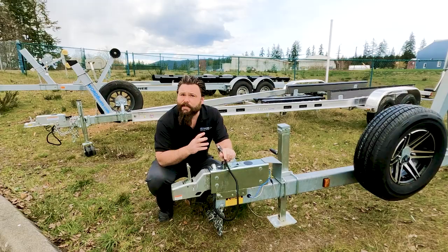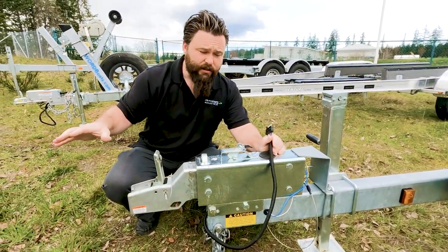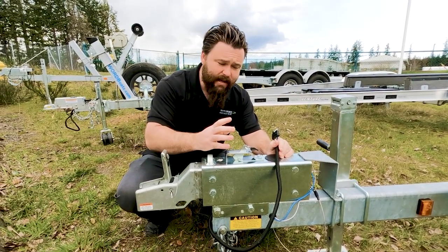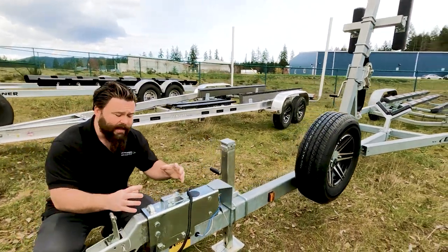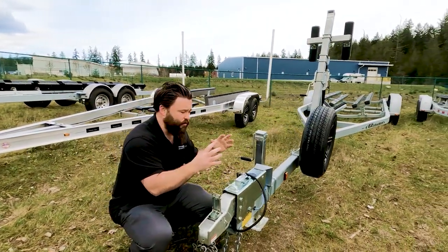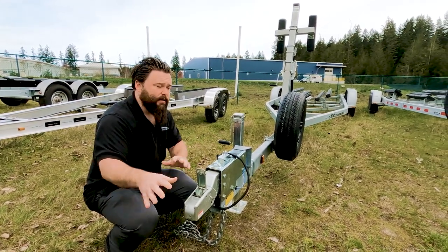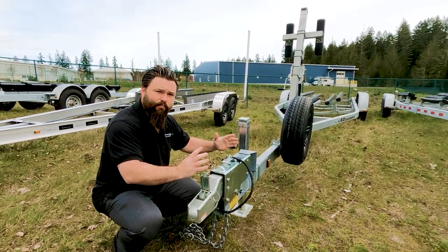Some trailers are actually supplied with a surge brake. What's happening here is as your truck starts to slow down, this assembly will compress because the trailer and your boat are still wanting to move forward, and that's actually going to actuate the trailer's brakes. So it's independent of the truck to actuate the brakes — it's just a matter of this compressing and uncompressing.